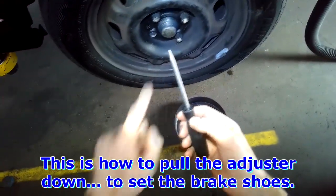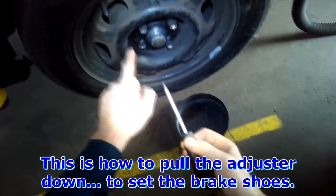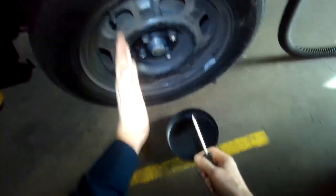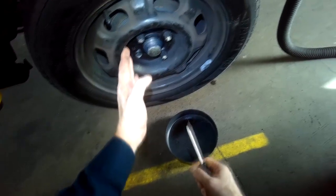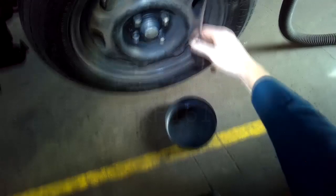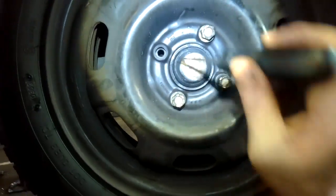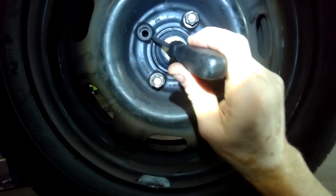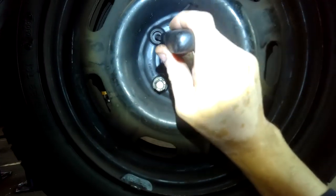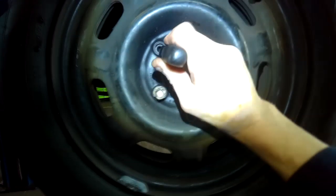With the drum off, the self adjuster is on this side. The parking brake lever that the cable attaches to is on the right-hand side, or the rear. You look into the hole, you can see the spring that the self adjuster is attached to, and you basically take your pointy tool and stick it into the hole where the spring attaches.